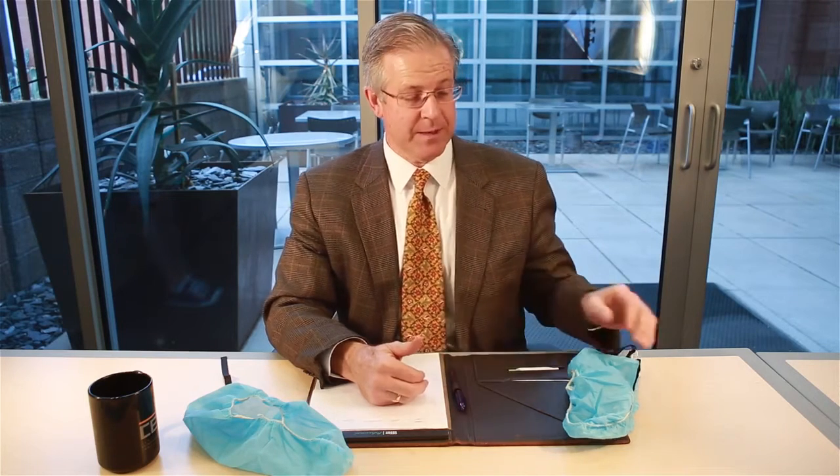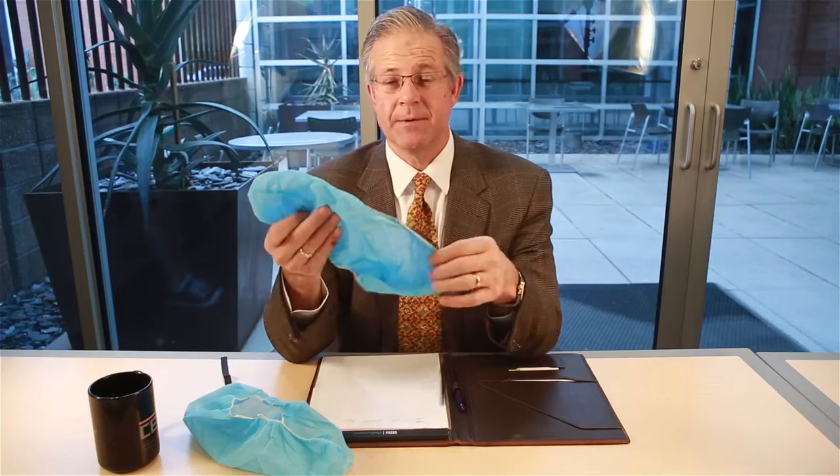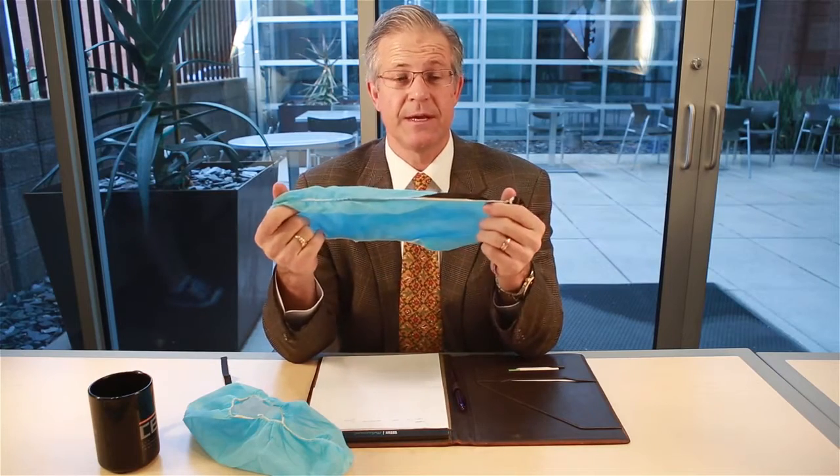Hi, I'm Greg Hyland, and welcome to my weekly video blog, Critical Tips. This week, the inquiry that we'll respond to is ESD, or commonly conductive, shoe covers. How do I properly wear an ESD shoe cover?